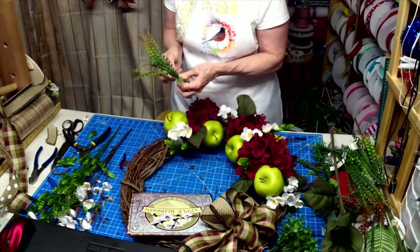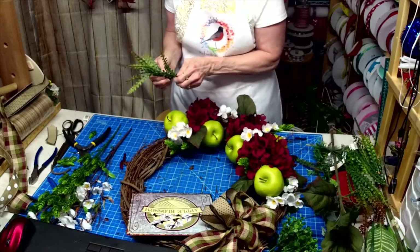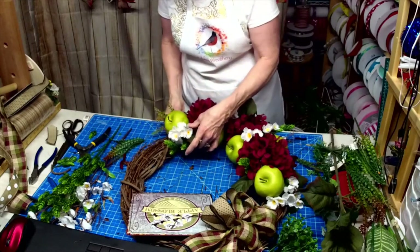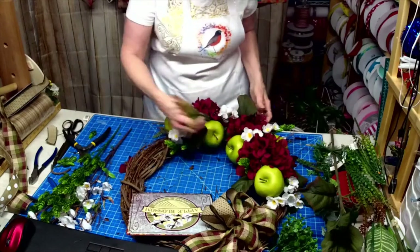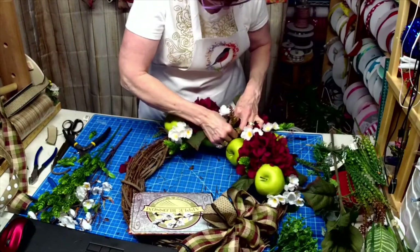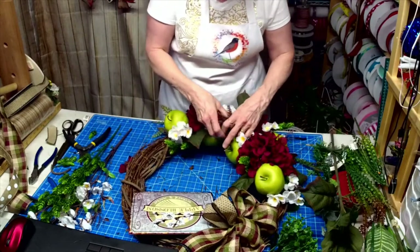These might do better kind of separated so it's not so bulky, but it's giving me a little bit of that pop of brown that I feel I need.